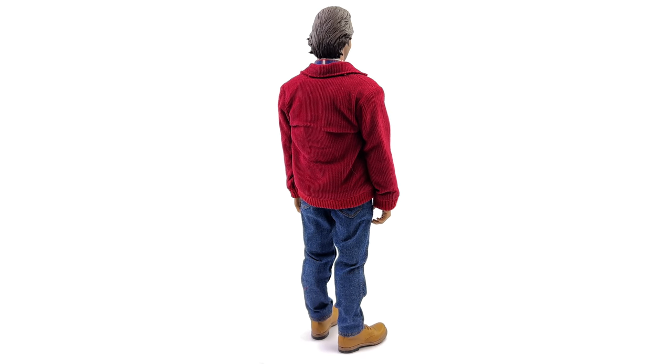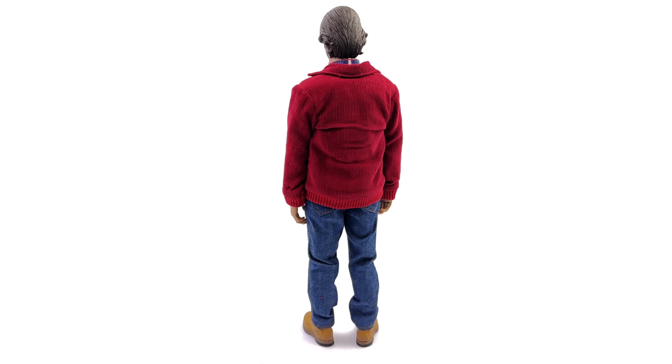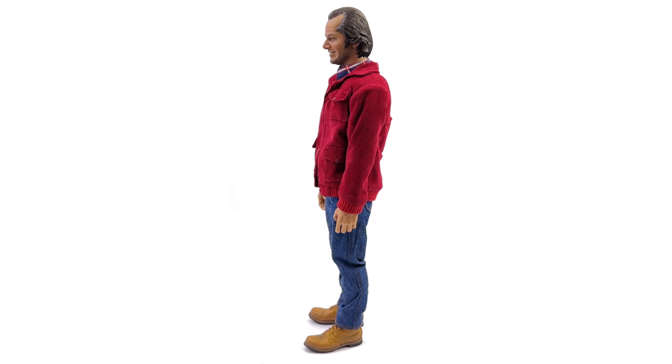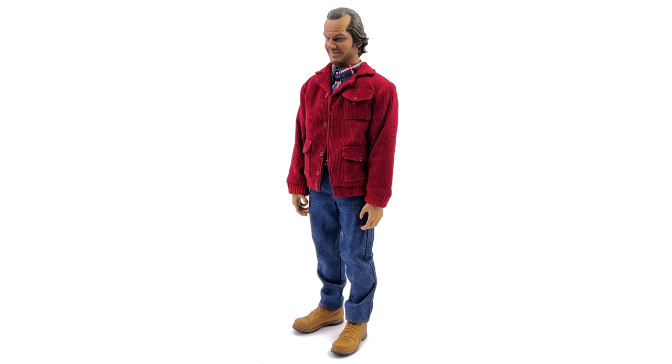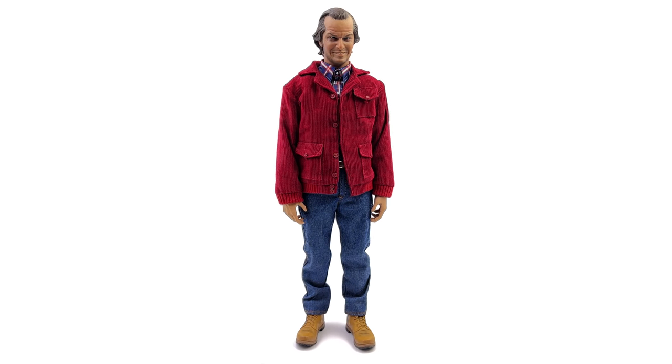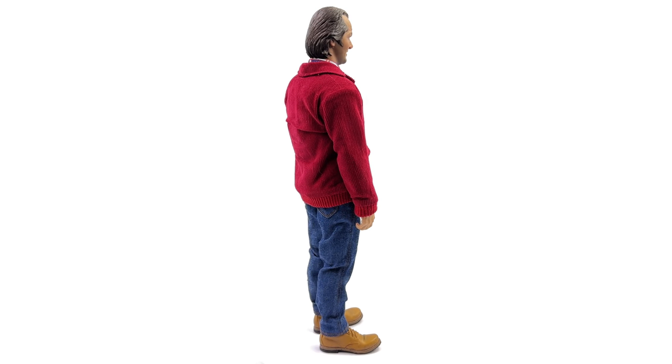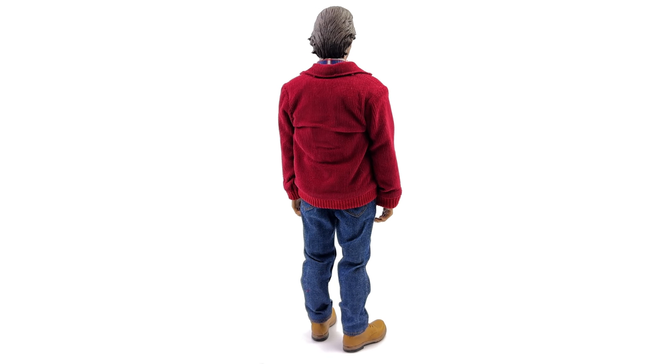Overall, Present Toys have done a commendable job. I wouldn't be surprised if we see another company take what Present Toys have done and improve on it just a little bit more to give us that perfect Jack Nicholson likeness, but I reckon if you're a fan of The Shining, this guy is a pretty darn good option.